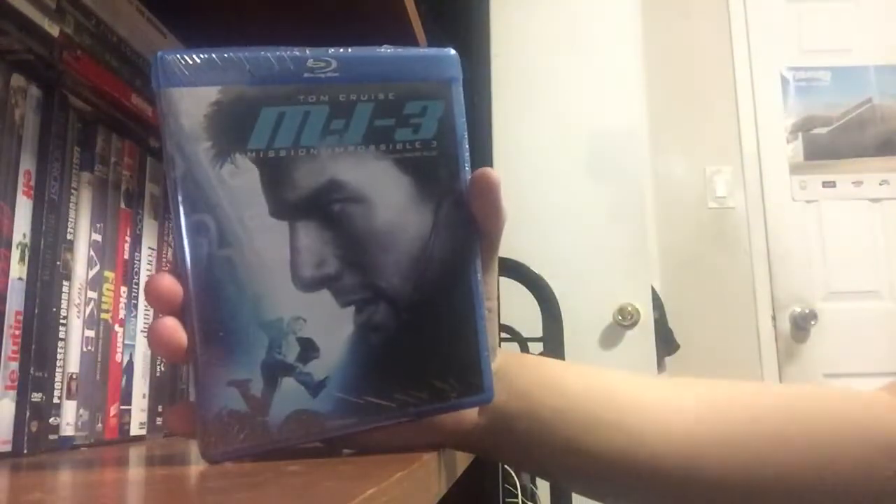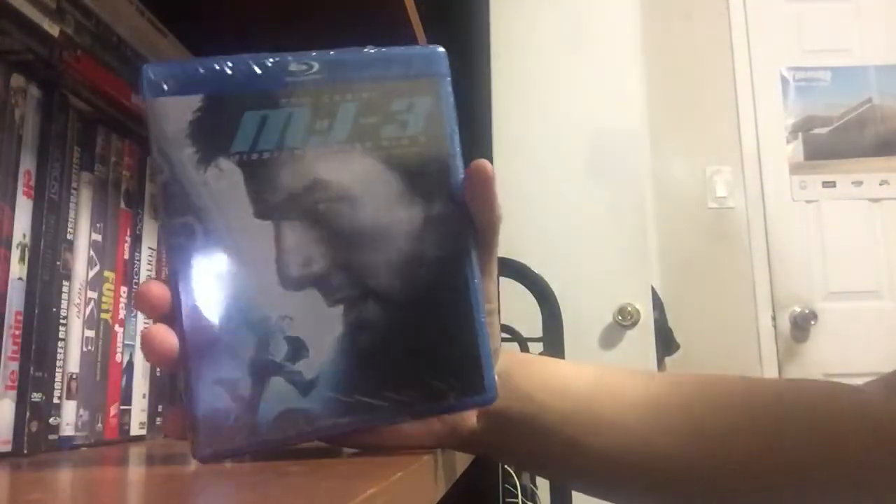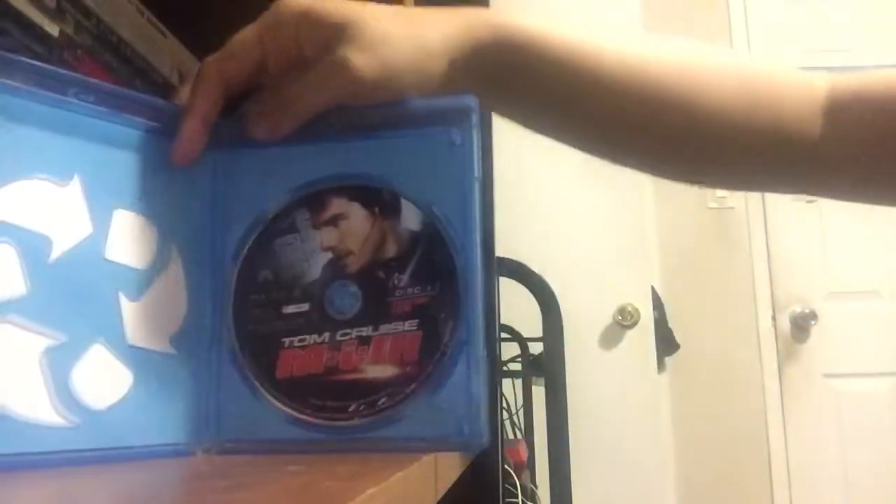And there's the third one with a slip cover and on Blu-ray — all kinds of good. It features different art, well, not different, but it's just in a different tone. And there's the disc — bland as day. And yeah, that's pretty much it, that's all I have to show for now.